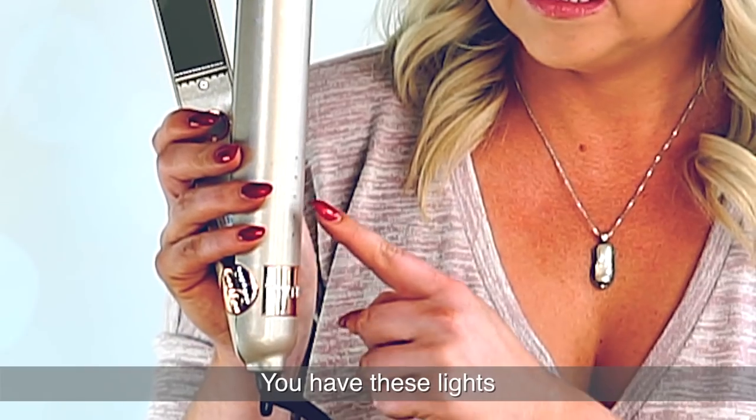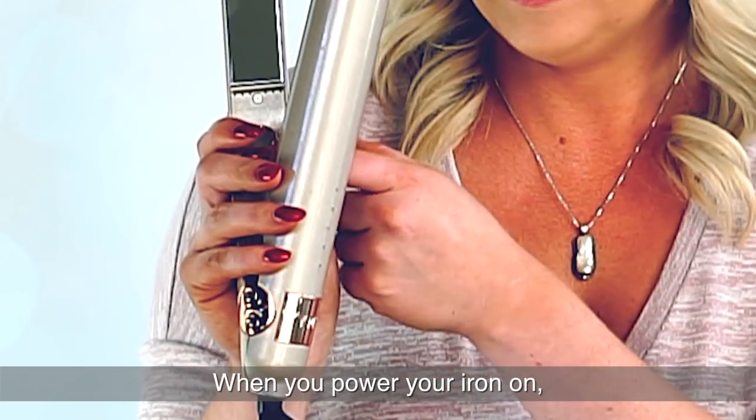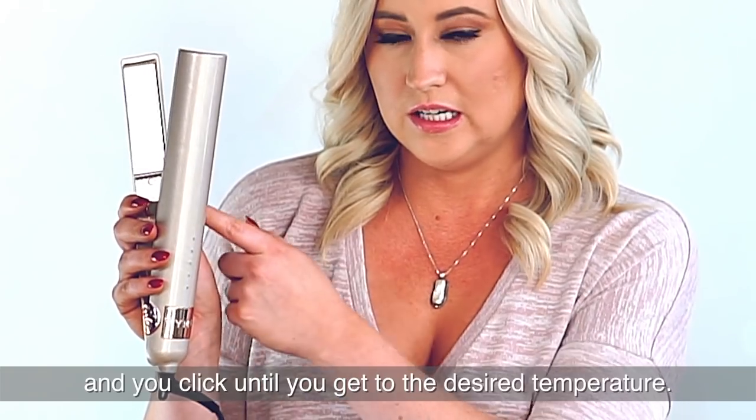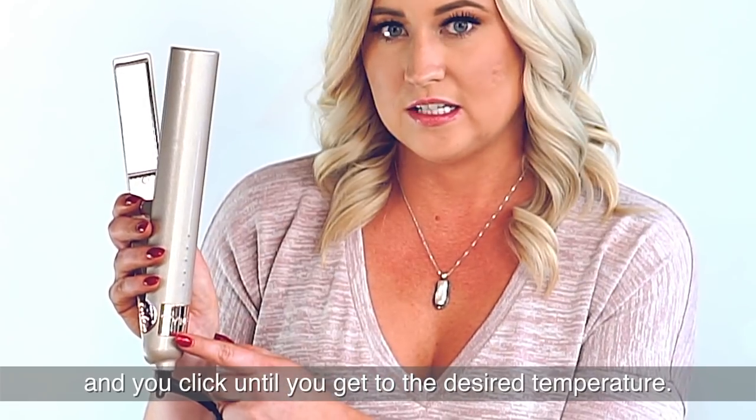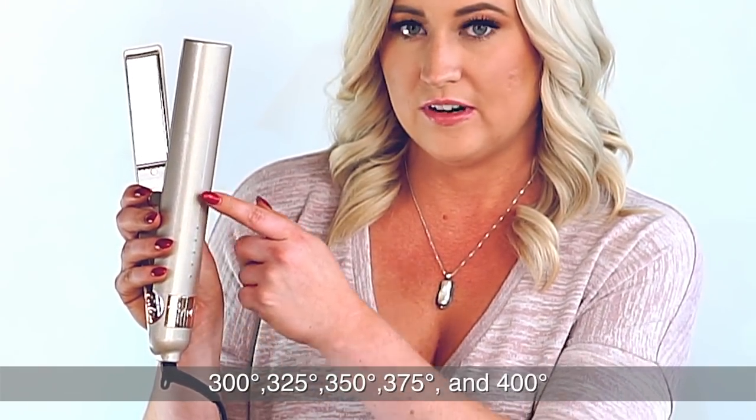On the front of this iron you have these lights indicating your different heat temperature settings. When you power your iron on it's going to start at 300, and you click until you get to the desired temperature: 325, 350, 375, and 400.